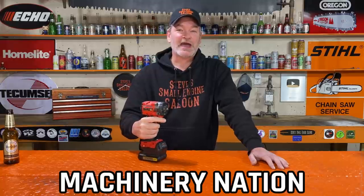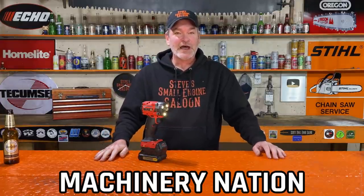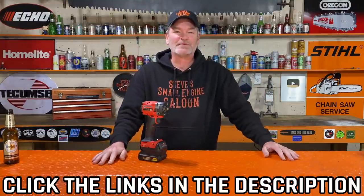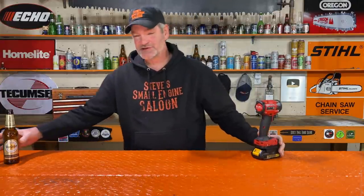Thank you James! And yes, you guessed it — he also has a YouTube channel. It's called Machinery Nation. I've got links underneath this video for all of this stuff including how to get back to James' YouTube channel, website, and everything. If you're not on a big screen TV, you're also going to see a little link pop up right here. So until my next video, all I can say is cheers! James and Steve out!